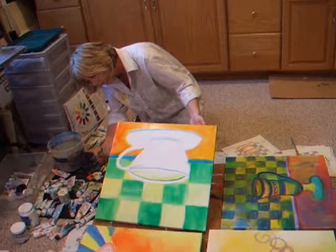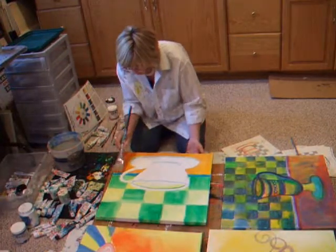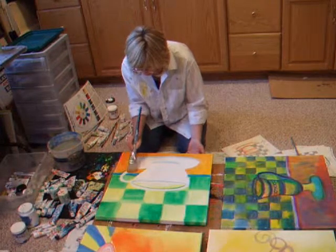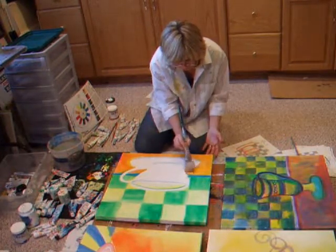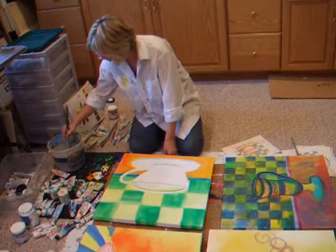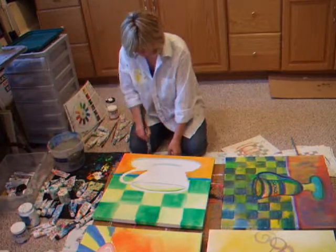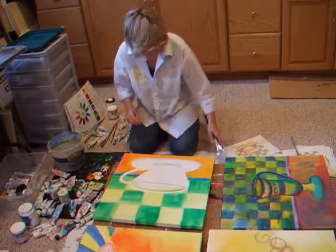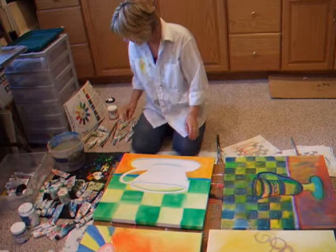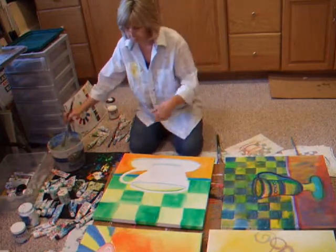I like actually adding black and white, and we'll do that later on in other videos when we have more detail. I actually like to use a lot of black and white in a lot of my work. On some of my work I start with a black gesso canvas and I work from dark to light.